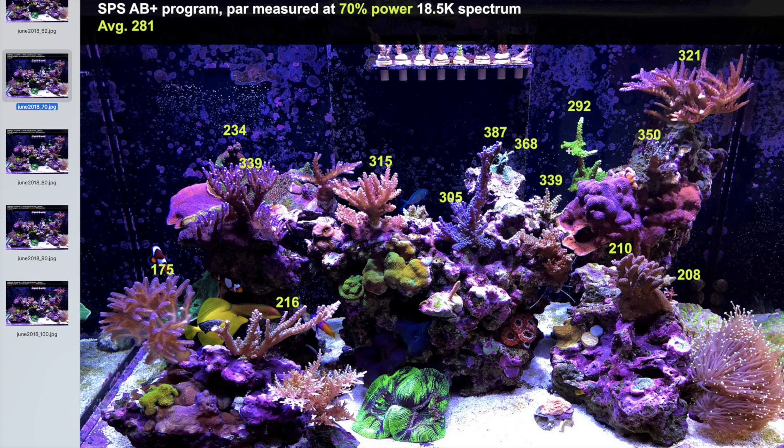The medium island is getting about 200 PAR at 70%, and the small island is anywhere between 175 to 200 PAR. Increasing the lights from 70 to 80% gives another improvement of about 40 PAR, bringing the average to 318. Now almost everything on the top shelf is in the mid-300s, with a few approaching 400 — the top of the Cali Torte is at 432. The medium island is at 230–240, and the small island averages about 200 PAR, with Aura Birds of Paradise at 175 and Tenuous at 234.